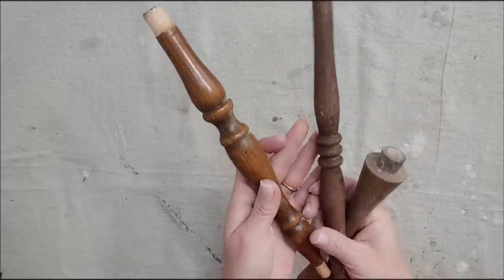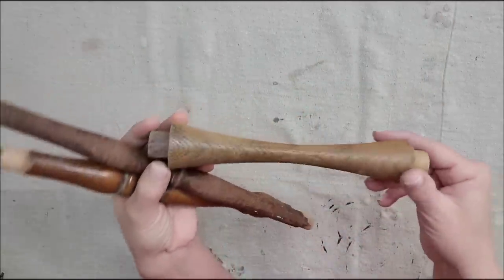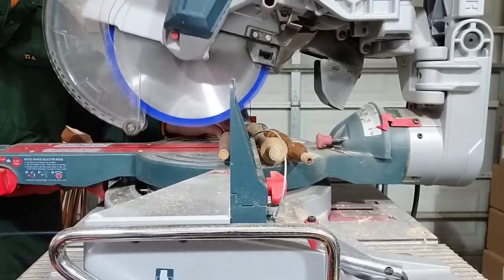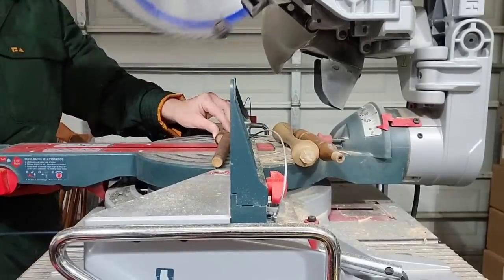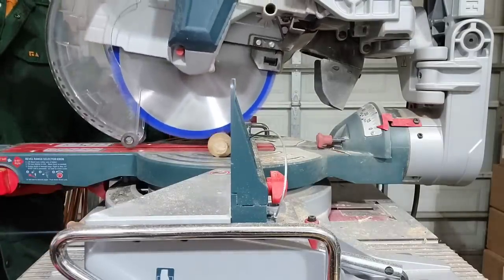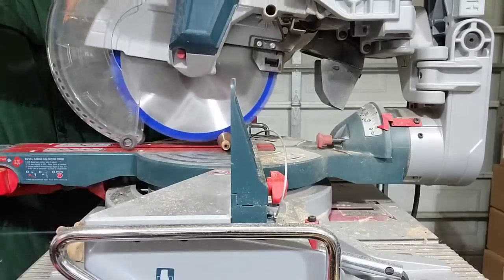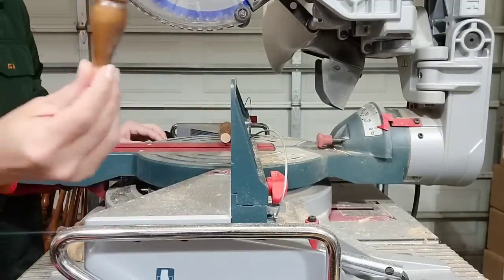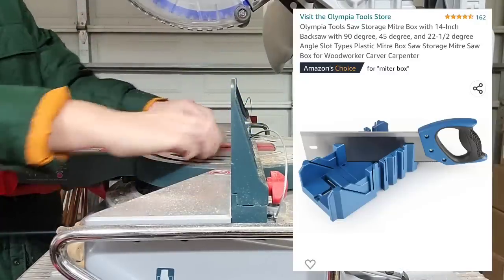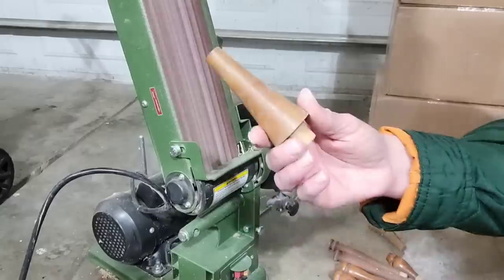I went through my spindle stash and found these three spindles that were kind of weird shaped or I only had one of them, and I just didn't think I was going to be able to use them for any other projects. I actually want to turn them into carrots. So I'm taking them to my miter saw and cutting them in places that make sense where one side will be bigger and then taper down to the smaller side. These are pretty simple cuts, so if you don't have a miter saw, a miter box would work, and I'll leave a link to this specific one in the description.